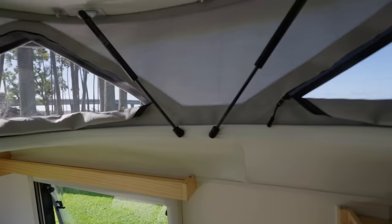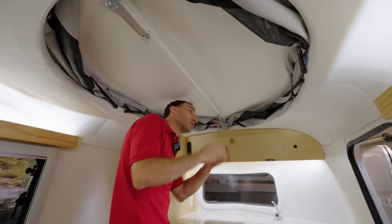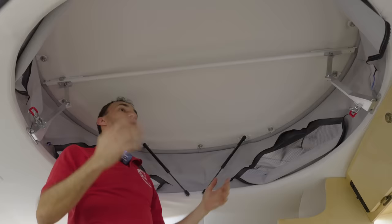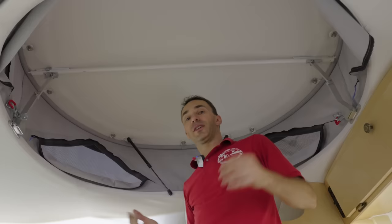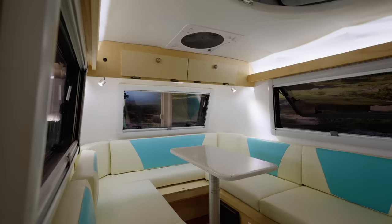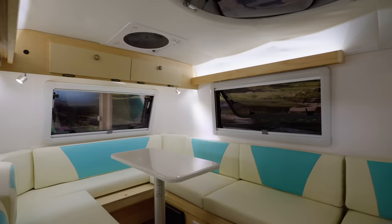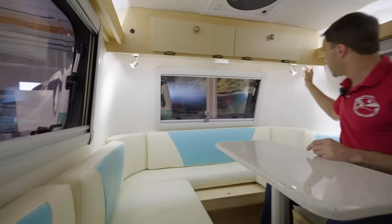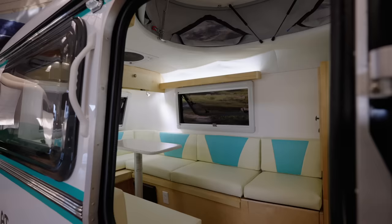A major upgrade to the newest Meerkat is the new strut system, which takes all the effort out of raising the top. I just lift a little bit and it does most of the work, then you push at the bottom corners and you're good to go — so much simpler and easier. We also have valence wall light bars on each side that shine light up and create an elegant, open feel inside the trailer. In addition, there's a recessed LED light in the back and in the front, plus individual lights you can maneuver and turn on and off as you like.